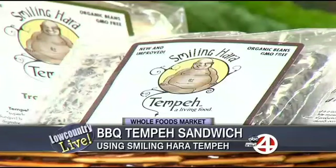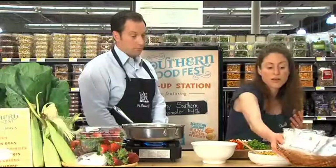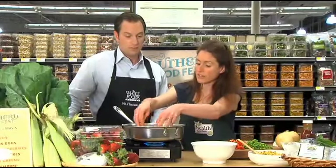So we get a lot of protein with that then? Yep, protein packed. The tempeh that we're going to be using today is Smiling Haras. They are out of Asheville, North Carolina. Their tempeh comes in black-eyed pea, black bean — which we're using today — and also in the traditional soy. Great product, comes out of Asheville. They actually received a loan from Whole Foods Market to make their product.